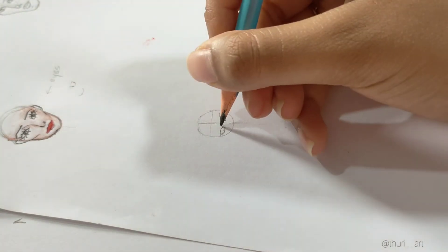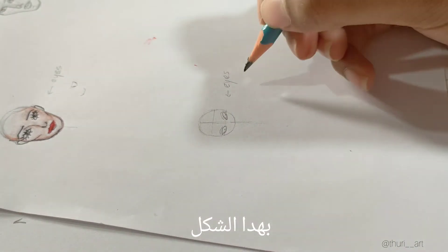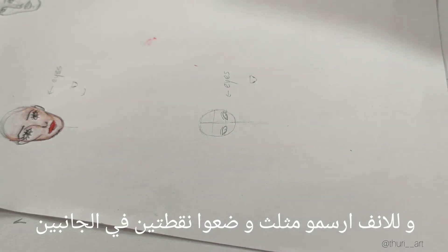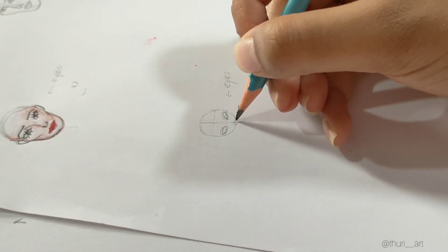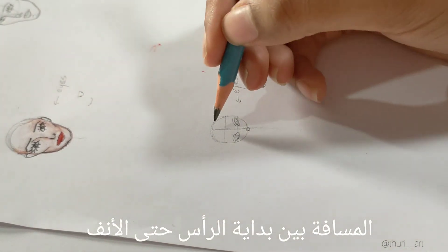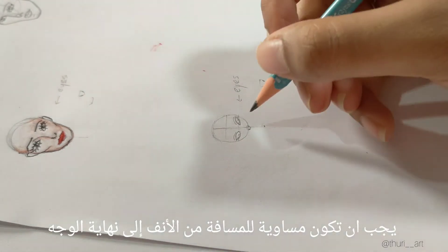Then there are lines like this above the eyes. For the nose, draw a triangle like this and put two points on both sides. The distance from the beginning of the head to the mouth should be equal to the distance between the nose and the end of the face.